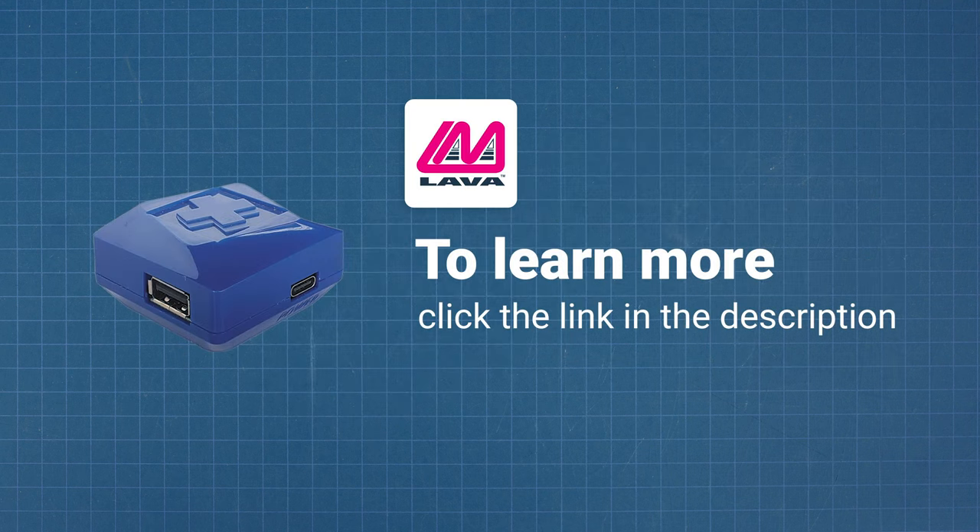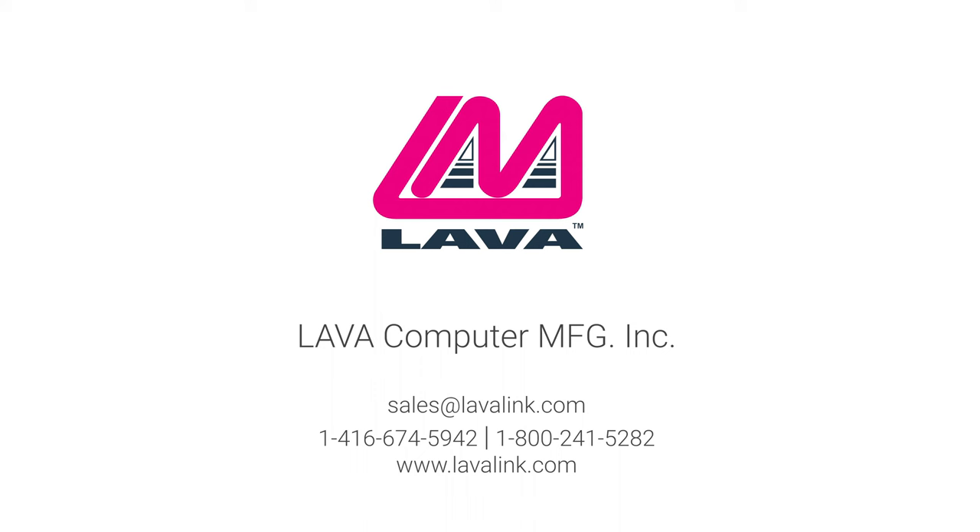Find out more about how to connect an external hard drive or USB memory stick in our related videos, and check out Lava's website for more information on the Charge Plus adapter.